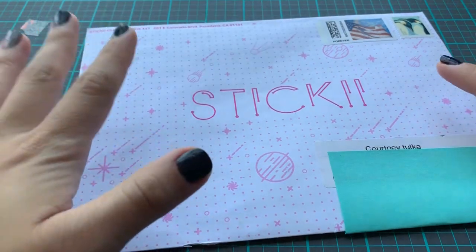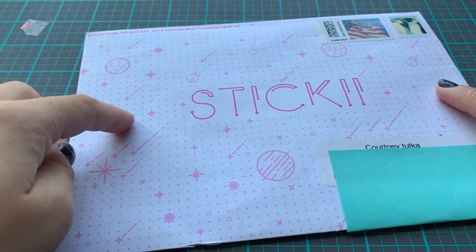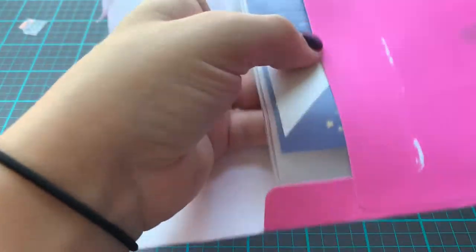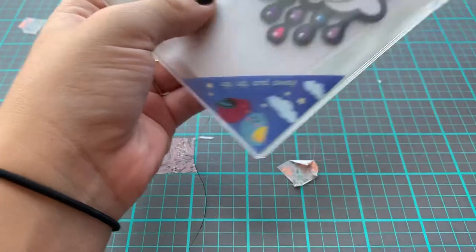They had a sale going on and I bought one of their Sticky Kits on sale. This is the one that got sent to me and the packaging is always very pretty. I did take the sticker off already and placed it on this corner here.